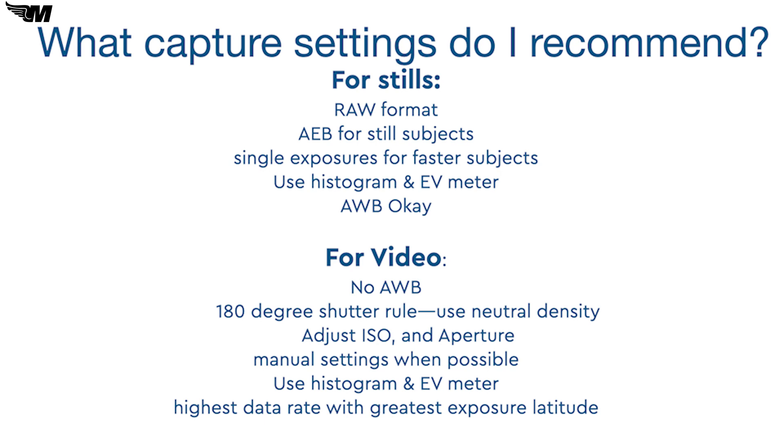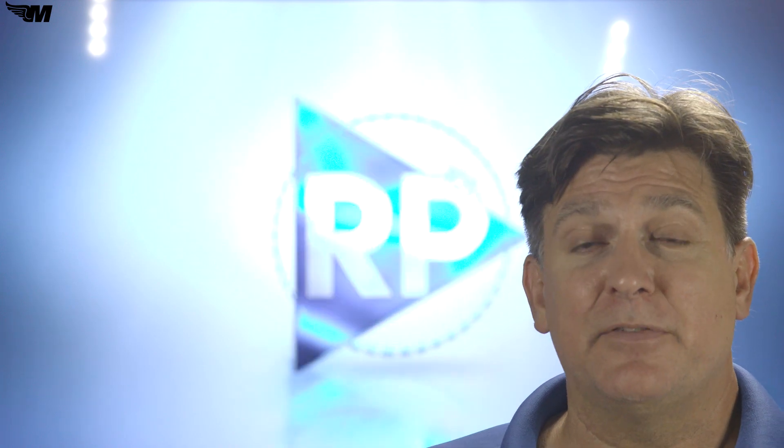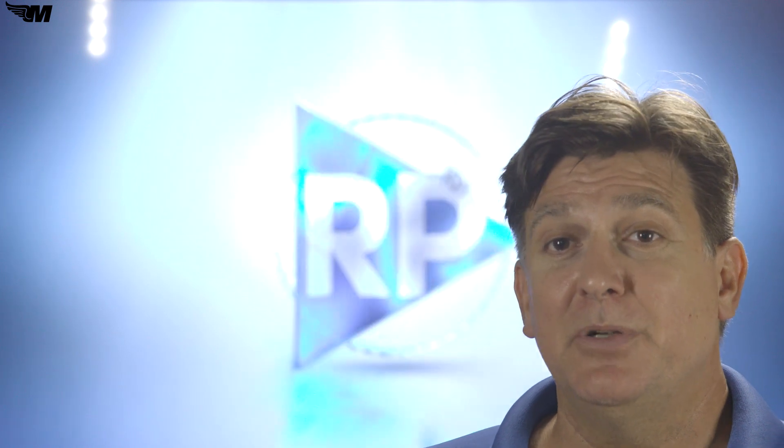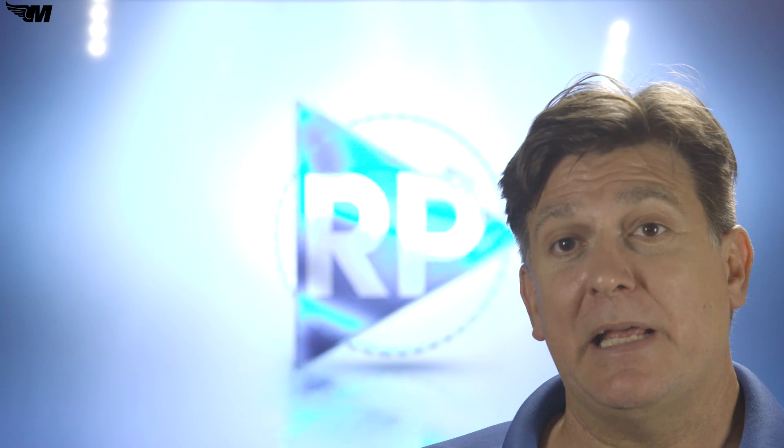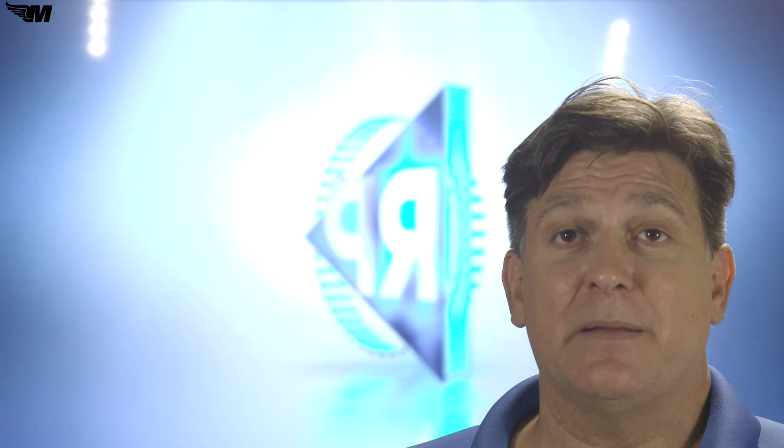For video, I like to manually set my white balance and I try to follow the 180-degree shutter rule — meaning that if I'm shooting at 60 frames per second, my shutter speed is 1/120th of a second, and if I'm shooting at 30 frames per second, my shutter speed is 1/60th of a second. Keep the ISO at the native ISO setting to minimize noise, and on bright days, use neutral density filters to cut down the amount of light entering the camera so that you can keep a slower shutter speed and follow the 180-degree shutter rule. Monitor your histogram and your exposure meter, make sure you're exposing properly, and use the highest possible data rate with the greatest amount of exposure latitude to preserve both dark and light parts of the frame.